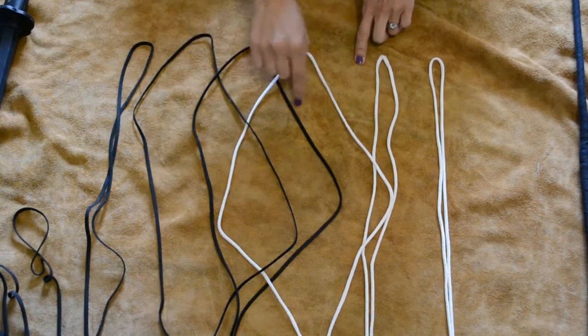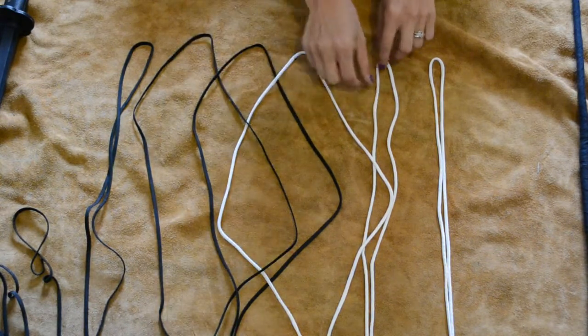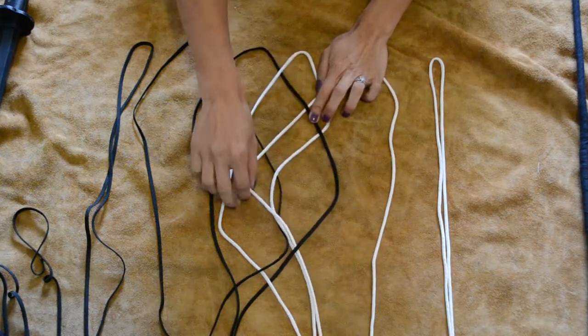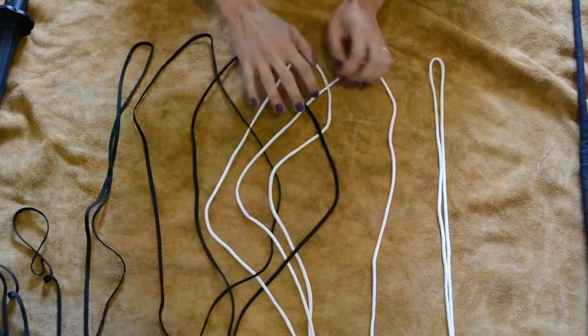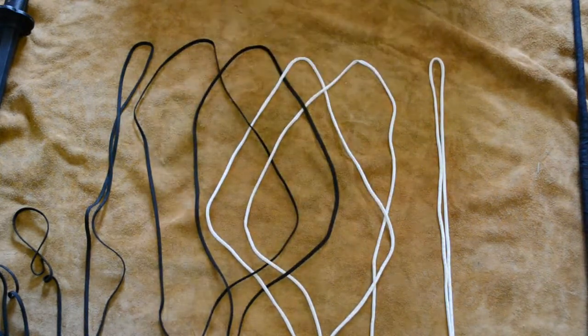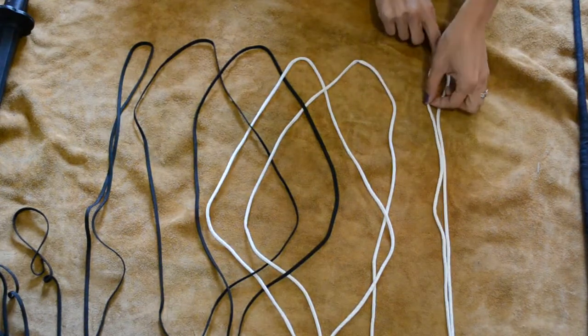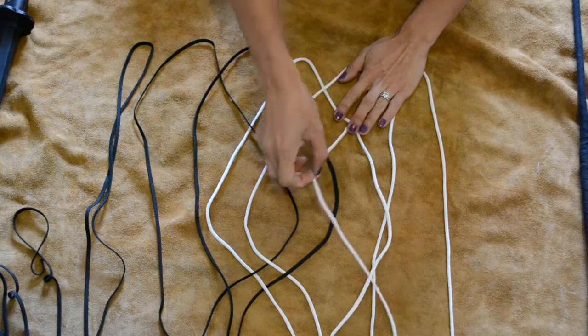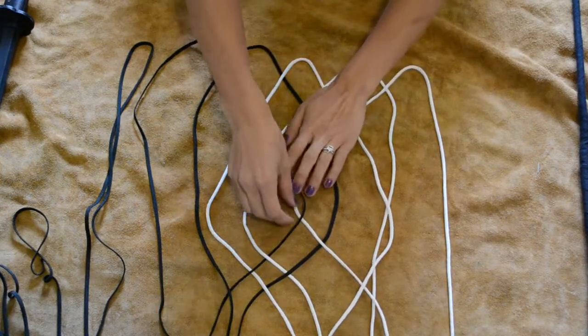Since this goes over here, you want this strand to go underneath this section. So you go over here, under here, over here. You can do this in your hands but it's a little bit easier to see it once it's down against a nice backing. So for this one we're going over, under, over, under.